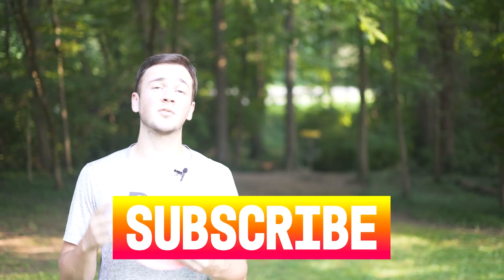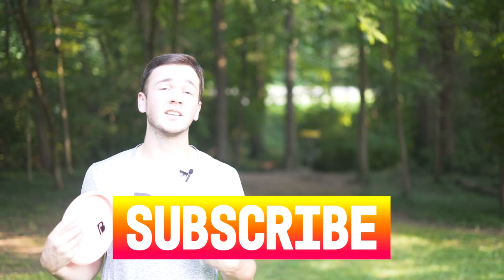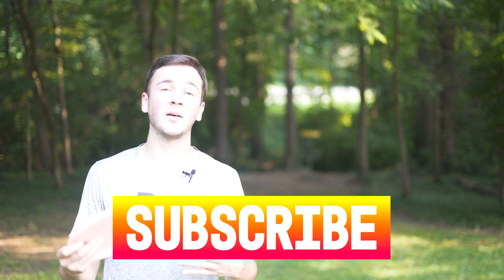Make sure you subscribe to the channel for more forehand videos to help your game like this one and to follow my journey to becoming a pro disc golfer. That's it for this one — follow along for more of Ben's Big Drive.